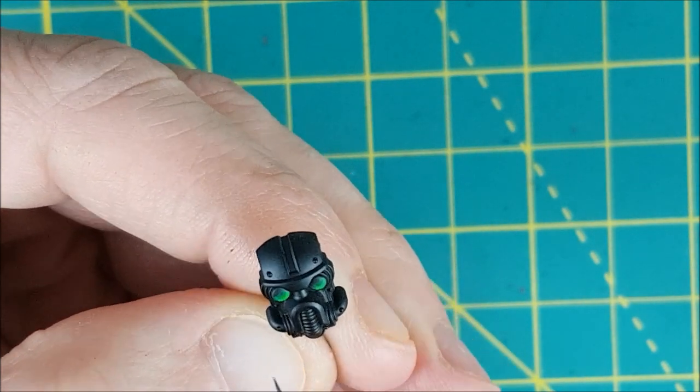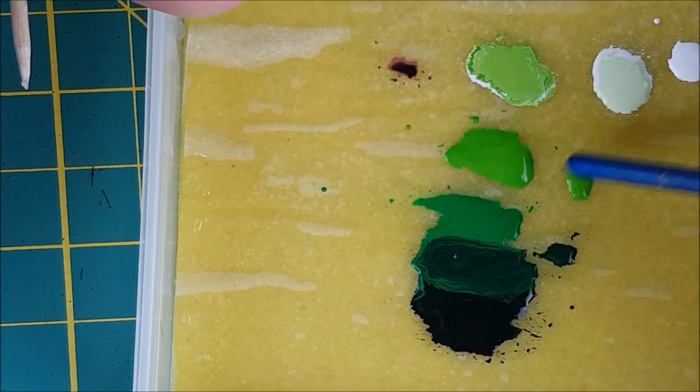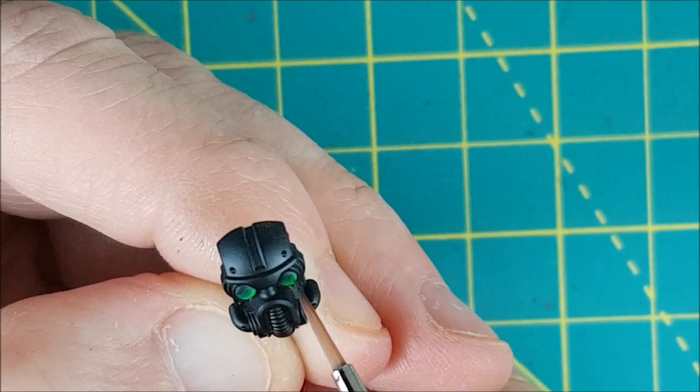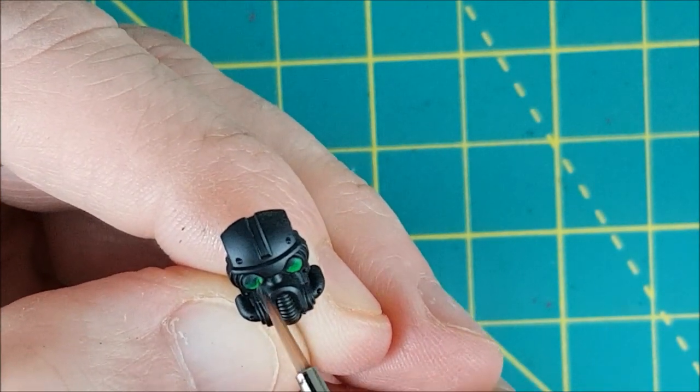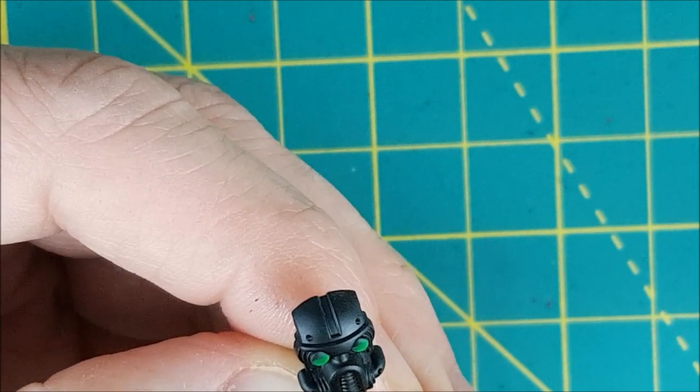To do this a bit better, I'm going to mix a halfway color and add that to the spot where these two colors meet. My goal here is to get a smooth transition between each color so you get a gradual shift from light to dark. You do have to go back and forth to correct yourself sometimes.